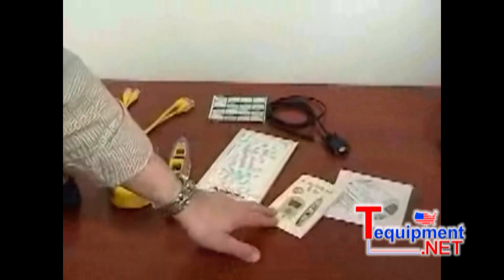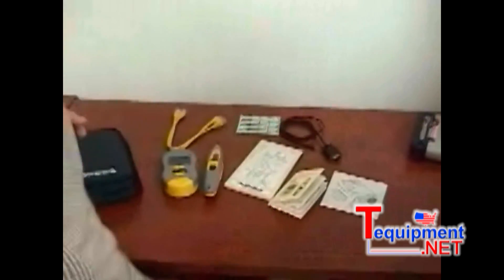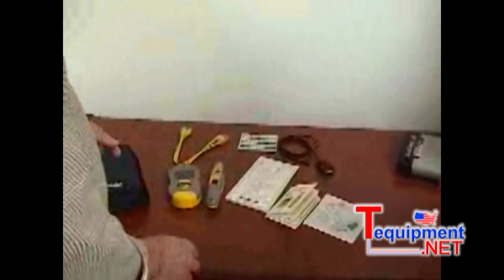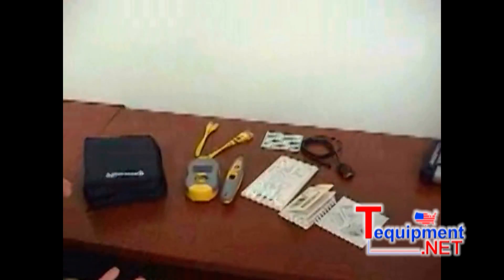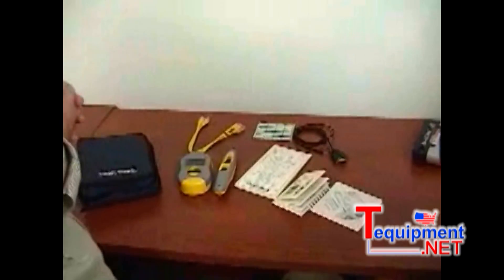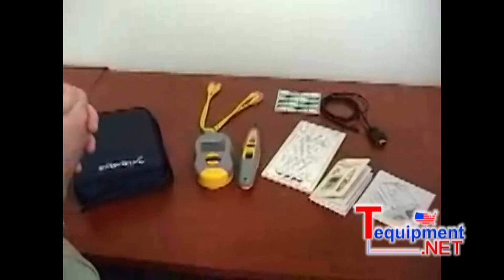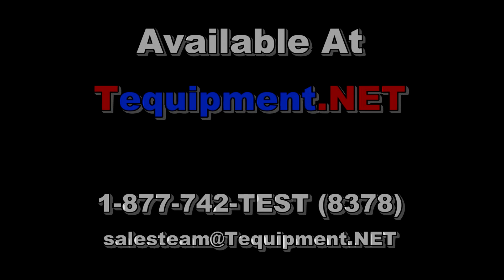You get a very good instruction manual that defines most of the terms we're going to be using, and you get the software, which is really nothing more than an enhanced spreadsheet. You don't have to do a major install on your computer. Why don't we take everybody through a real-world certifier test, Joe?